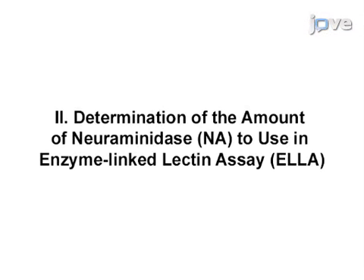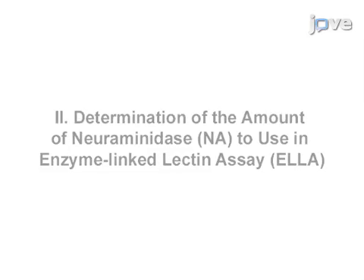Reassortant influenza viruses that contain the neuraminidase of interest and a hemagglutinin of H6 subtype are used in ELA. This prevents interference by antibodies against the hemagglutinin in the vaccine or the infecting virus. Working with live reassortant H6 influenza viruses requires a permit and handling under biosafety level 2 enhanced procedures. H6 reassortant viruses that have been chemically inactivated can be used in the assay. An inactivated H6N2 virus is used in this demonstration.